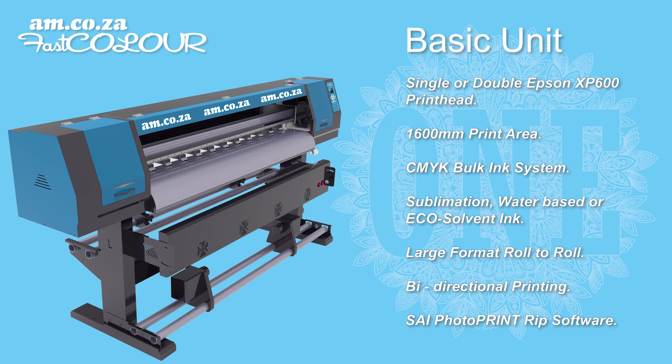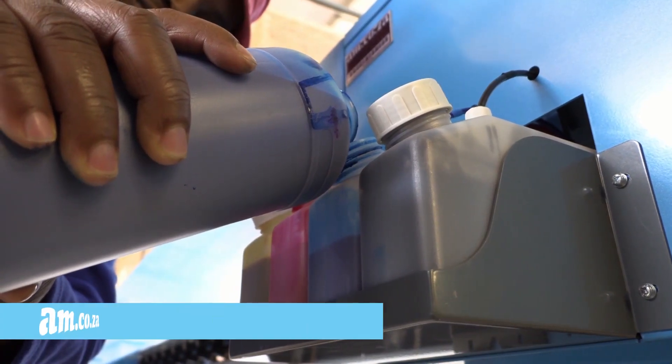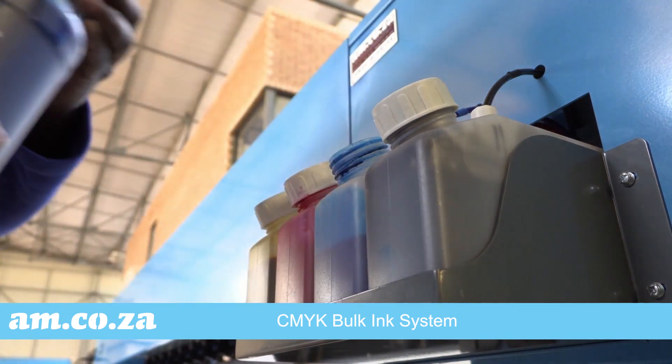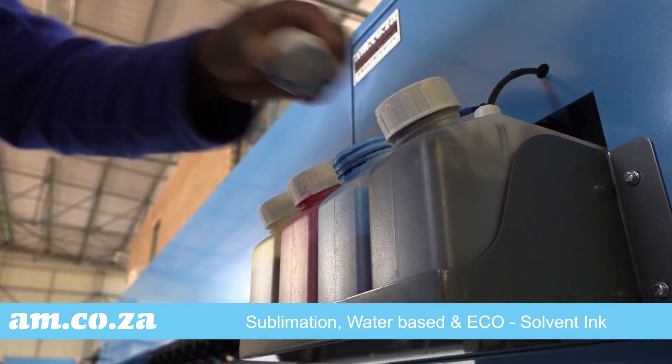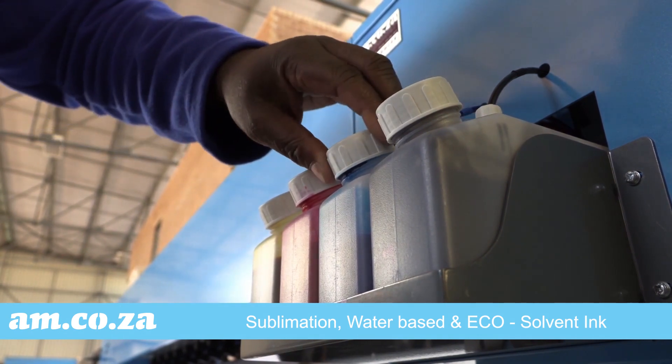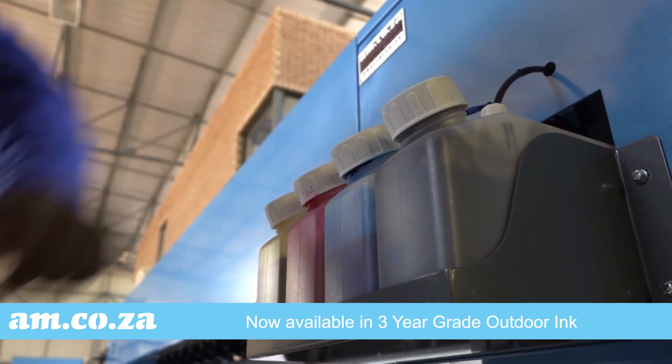It has a 1600mm print area and makes use of a CMYK bulk ink system. The ink types that can be used with this printer include sublimation ink, water-based ink, or eco-solvent ink, which is now also available in 3-year grade outdoor ink.